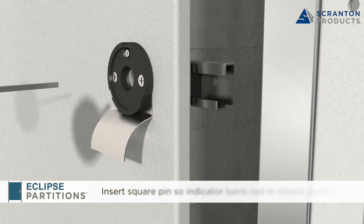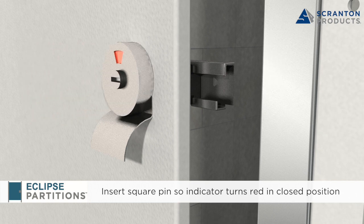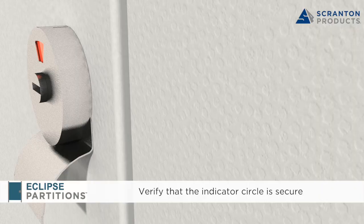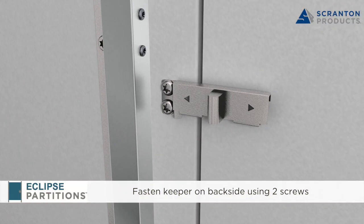Place the square pin into the back of the indicator circle and be sure the red indication color is in the proper position to appear when the latch is in the closed position. Verify that the indicator circle is secured with the small tabs over the black plastic piece. With the remaining two screws, place the keeper on the adjacent surface and position so that the slide latch can engage it once it is rotated into the closed position.